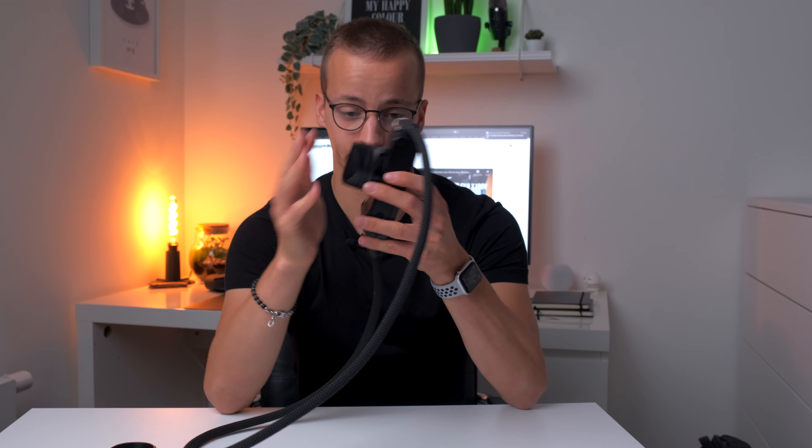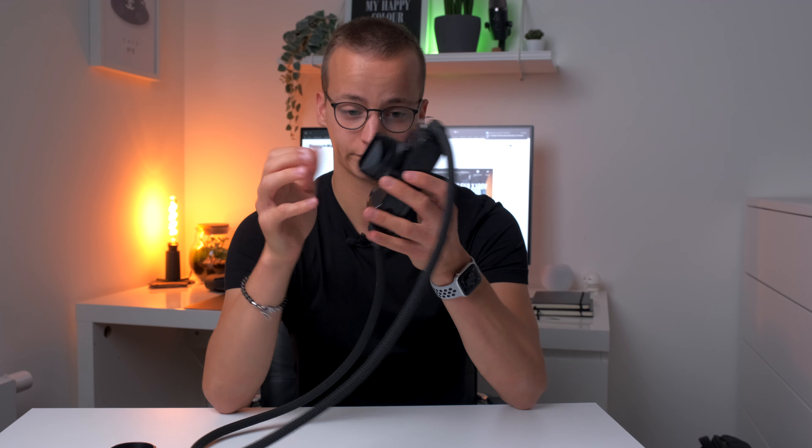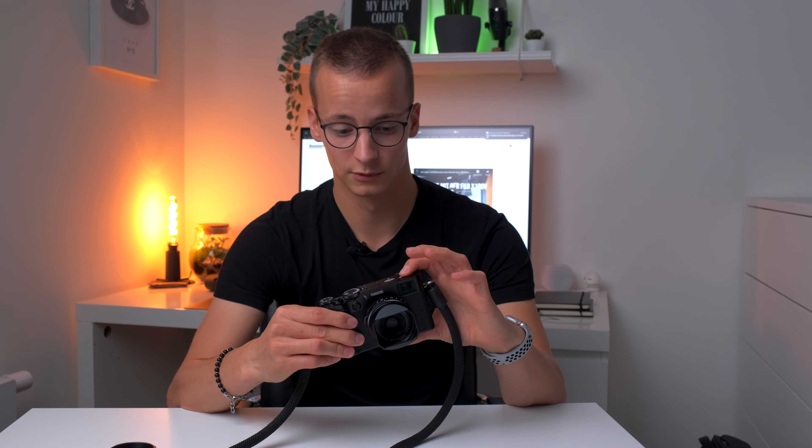Der erste Punkt, der mich wirklich überzeugt hat, da es meine alltägliche Point-and-Shoot-Kamera ist, ist wirklich das kompakte Design. Die Kamera ist echt klein — gerade mal so groß wie meine Hand und super schmal gehalten. Der obere Teil des Gehäuses ist mit einer Art Magnesium beschichtet, fühlt sich aber an wie ein Aluminium-Gehäuse. Der untere Teil hat so eine Art Leder-Imitat am Grip. Sie greift sich sehr angenehm und liegt gut in der Hand, weil sie auch wirklich nicht schwer ist.